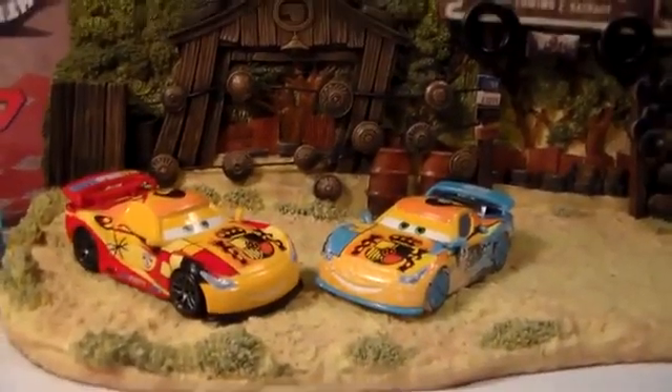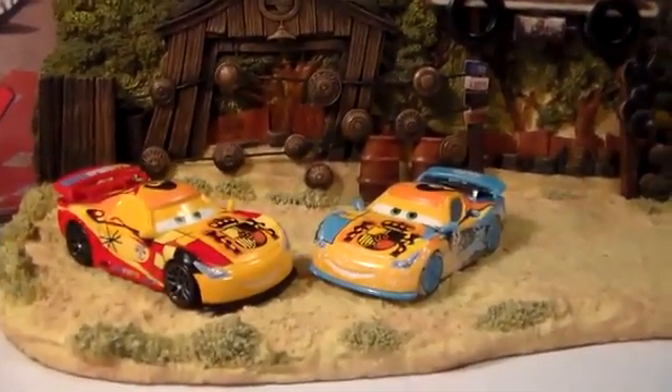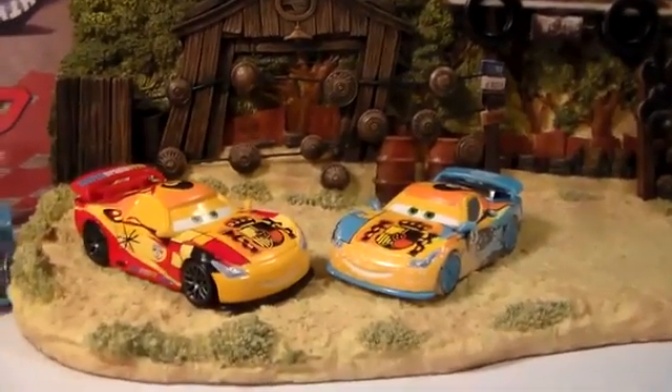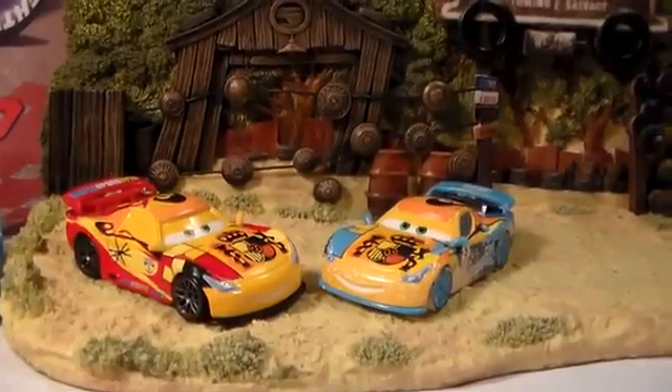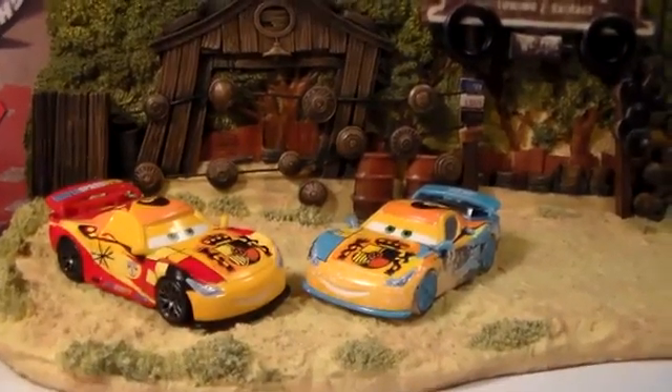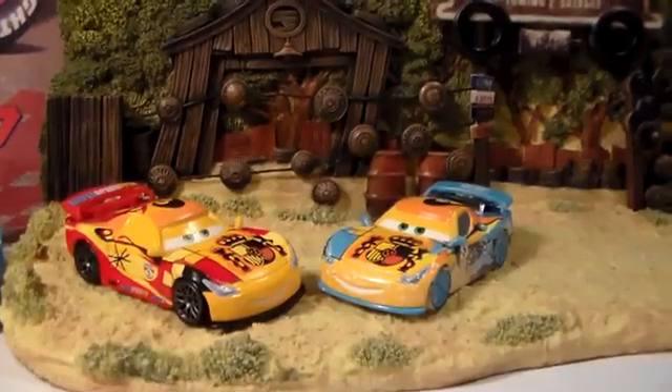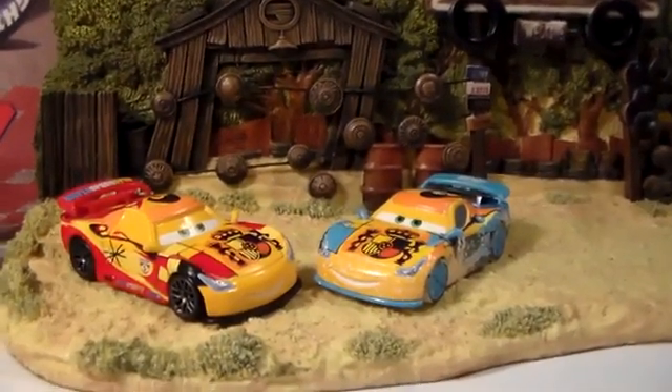Here is the comparison between the new ice racer Miguel compared to the regular old Miguel. Basically the same except that he now has snow, different rims, snow on his tires, and all the red in the first one gets replaced with blue in the new one.